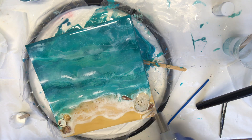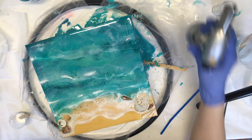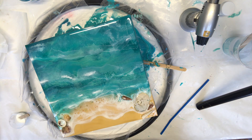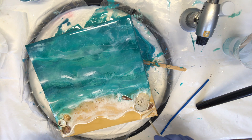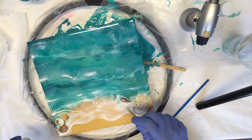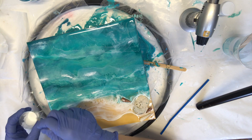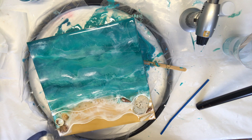I'm hitting this with the torch because the heat gun would blow too much at this point. But that heat, when it hits the white epoxy pigment, it really cells up and laces up nicely and creates that foamy beach look.